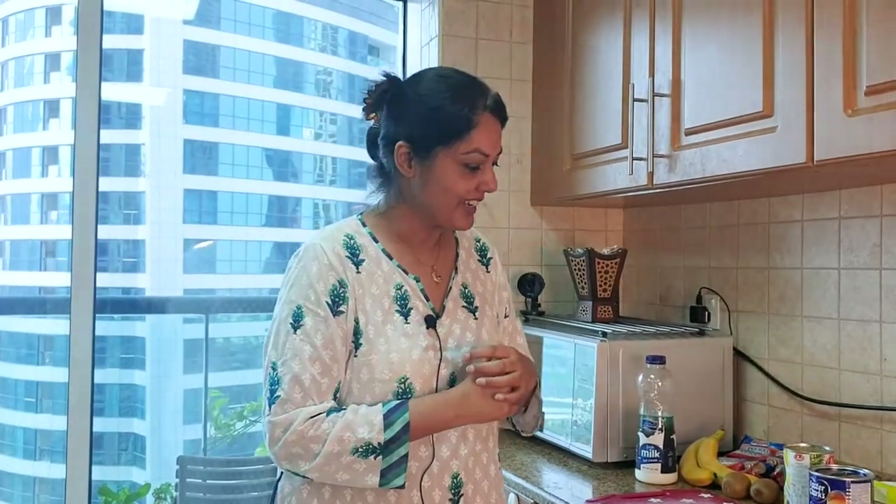The best tip I can give you for this particular video is really not to use canned fruits. I typically use fresh fruits for the best effect. The only canned one that we do use is canned pineapple, and I'll share with you why in a bit. The custard can be made ahead of time and chilled in the fridge.